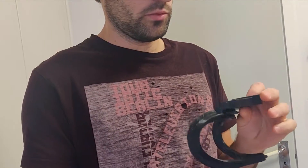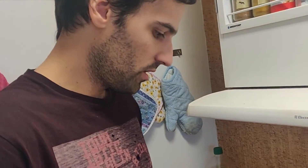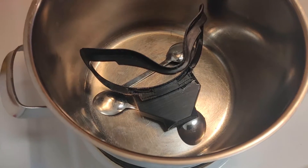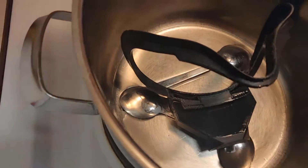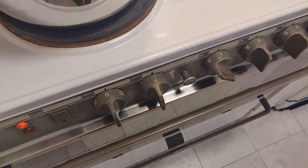I sanded it down a bit so it's smoother — where the supports were it was a bit rough. I'm going to treat it with some acetone vapors to get it even smoother. To do that I use this pot. I place the part in here with some acetone and then heat it a little bit — essentially cooking it together with the acetone — and then close it up and put the cooker on, maybe at the first heat stage.